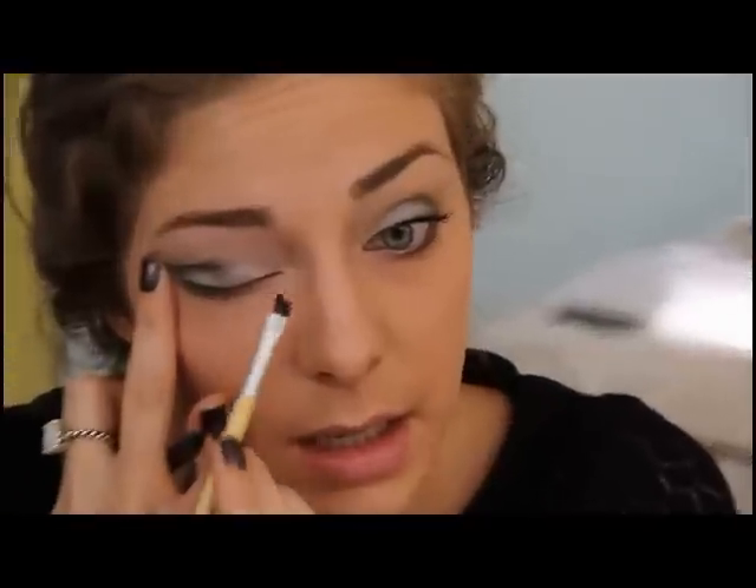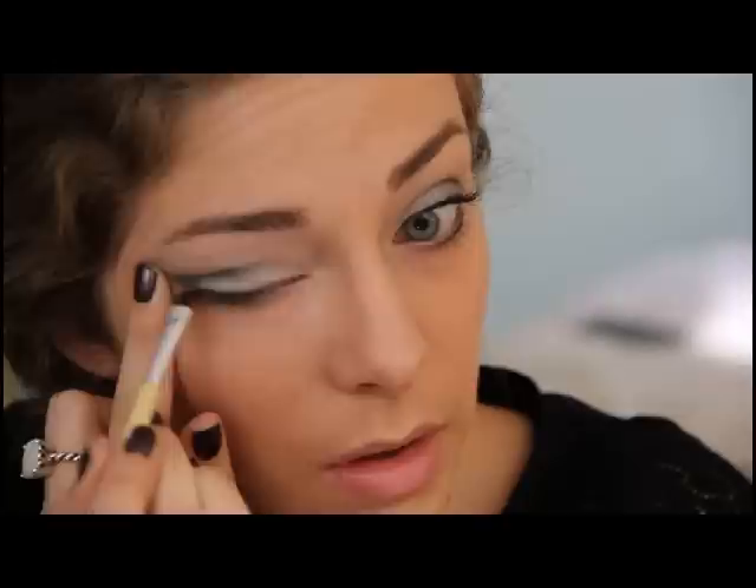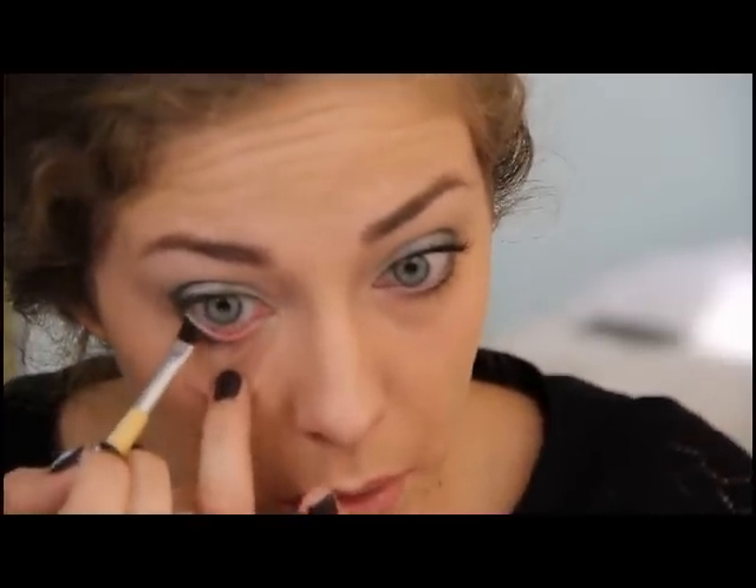Next we're going to do the liner. Take this angled brush from EcoTools and this black liner from Makeup Forever — the Aqua Black — it's going to last all day. Starting from the inside corner, bring it out along the lash line, nothing too crazy, just a little bit of darkness. Get a little more and go along the bottom lash line just where your lashes come out, not fully on the waterline.